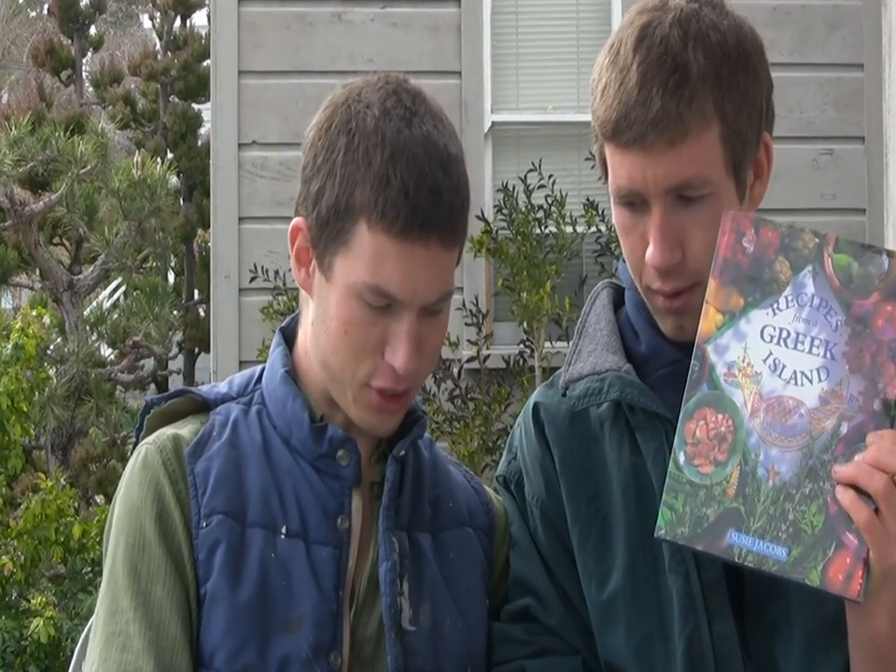Luke and Kyle Abbott here. It is a dewy February day, and last Christmas a friend of ours gave us a Greek cookbook. Show them the cookbook. And being that it's rain, it just had a big rain, we were inspired to make a Greek appetizer, mainly because the rain brings out the best of flavors and the best ingredients.